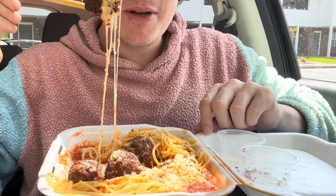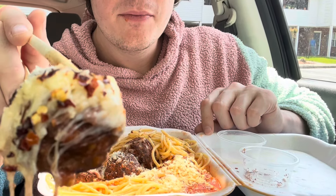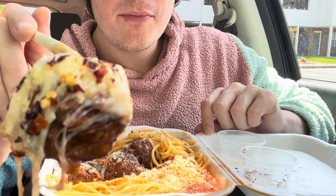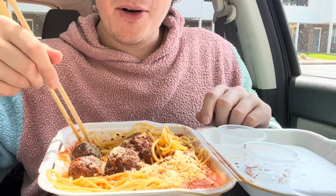I just need to try one of these meatballs. That is a good meatball. That is a very good meatball.